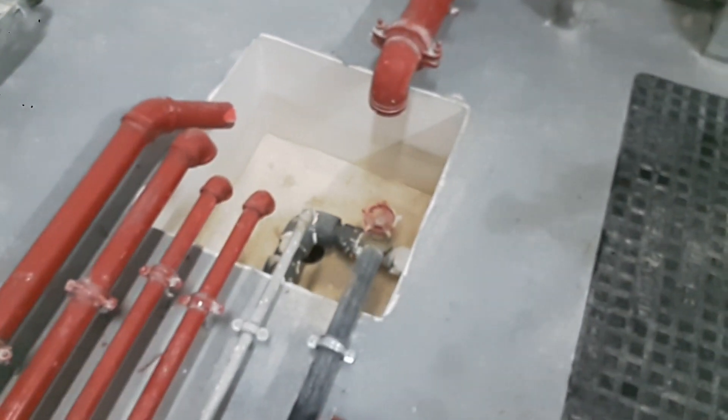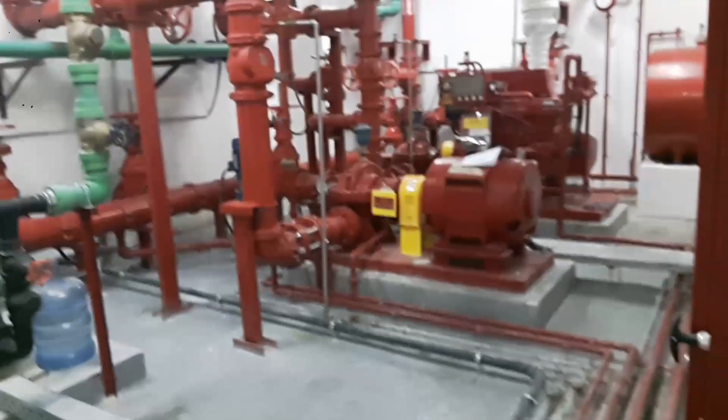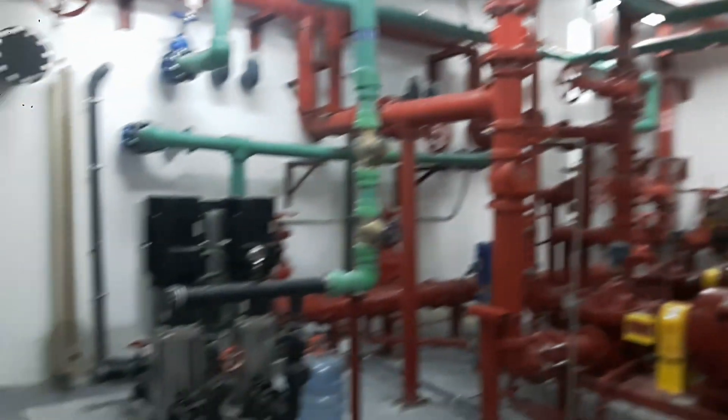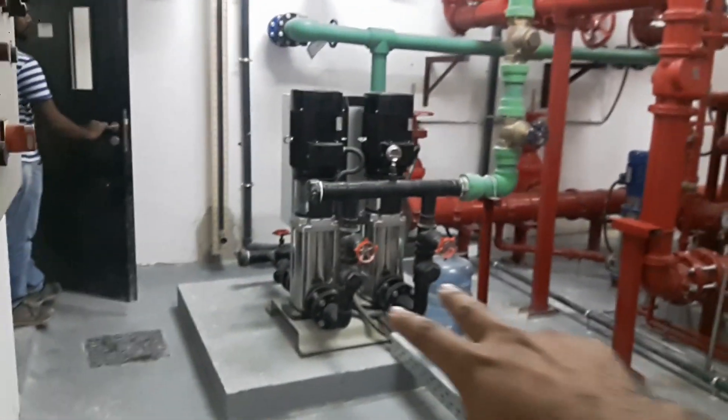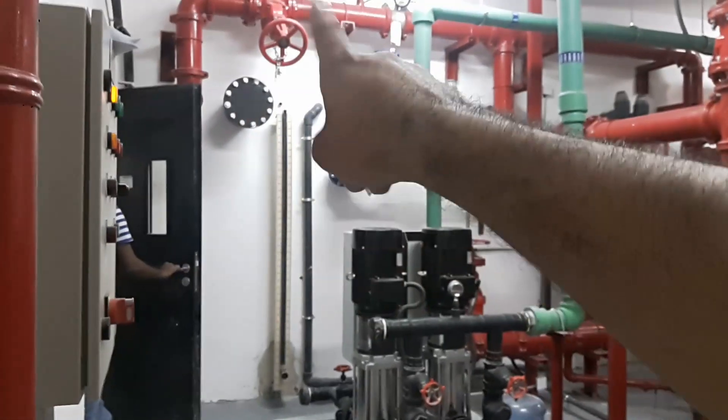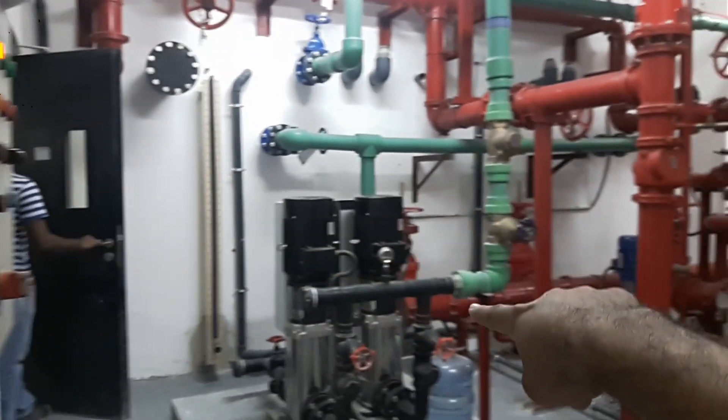You can see the condensate pipes — all the condensate drain pipes are going directly to the sump. Now let me show you the complete pump room. It looks just like this — beautiful, isn't it? Look at the booster pump now.